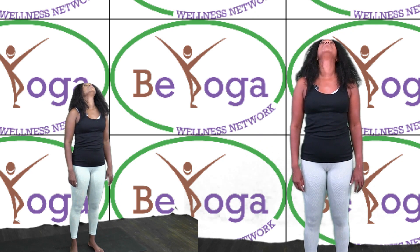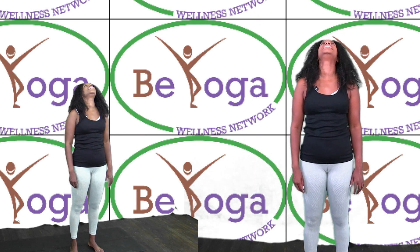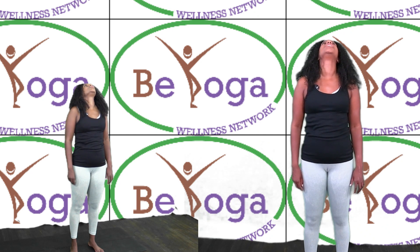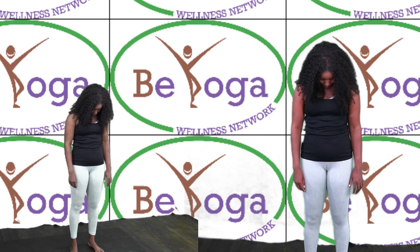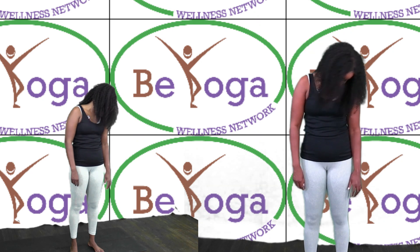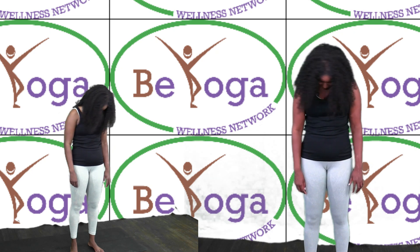Let's inhale. Exhale. Inhale. Exhale. Shrug your shoulders, bring your chin down, relax your shoulders, let your head hang. Now allow your head to sway from side to side, releasing any tension in your neck.